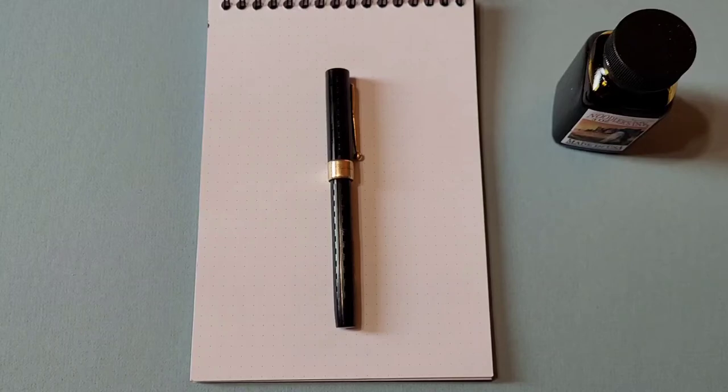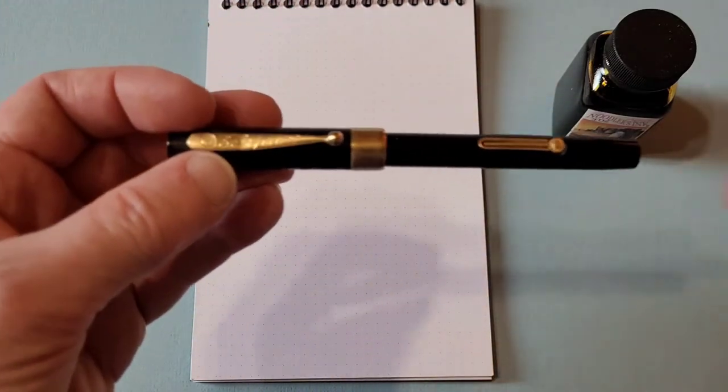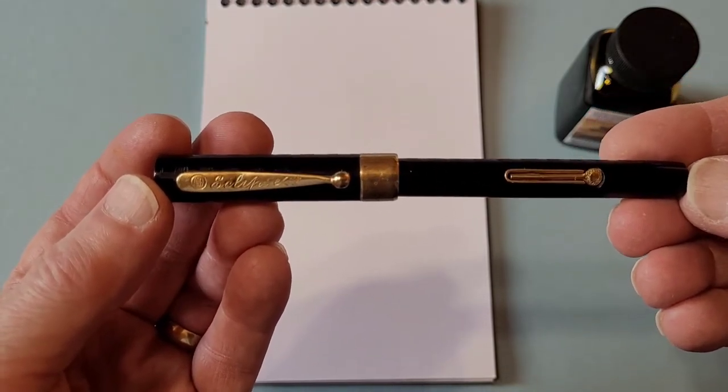Hello again. I'm here to share another pen from my collection, and this one's a rather interesting one. It's from what was a Canadian company from the last century, and it's called the Eclipse. It's a pen from around the late 1920s or early 1930s.